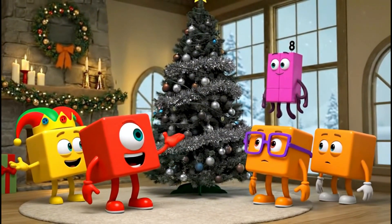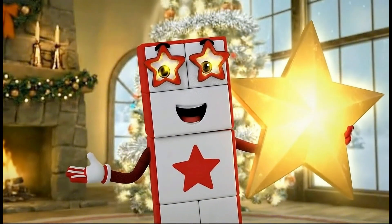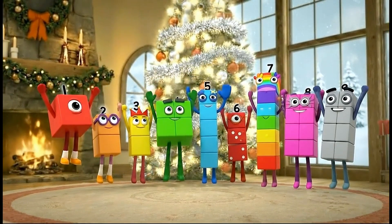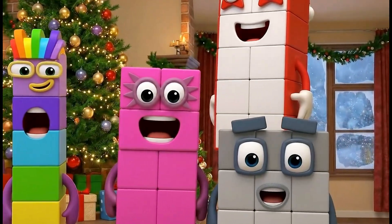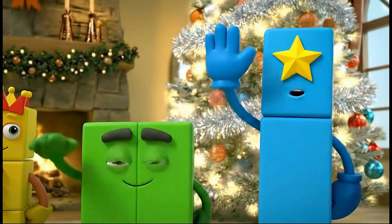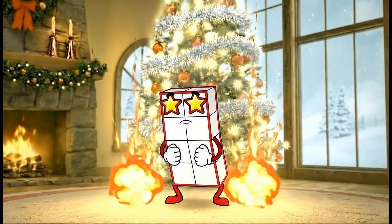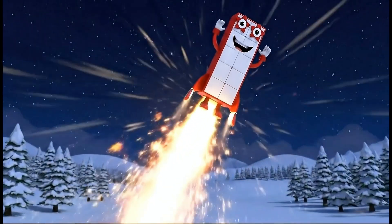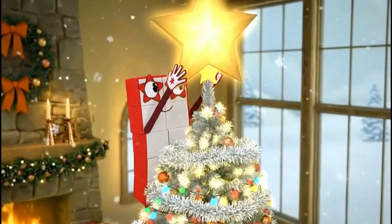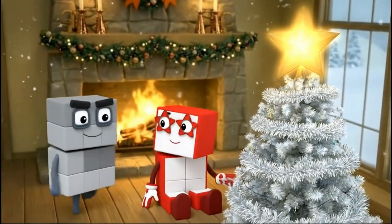The tree is ready for the final touch. Who wants to put the star on top? Counting down to blast off! Ten! Happy holidays! Nice landing, ten!